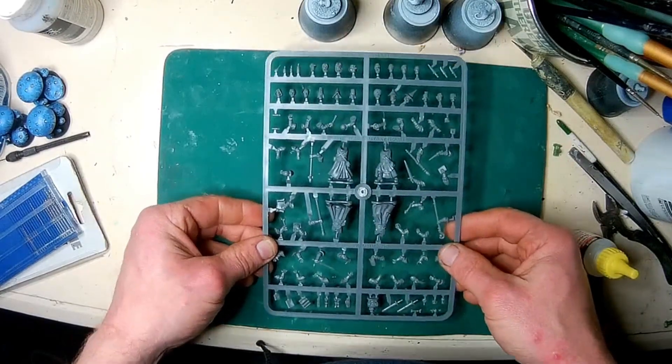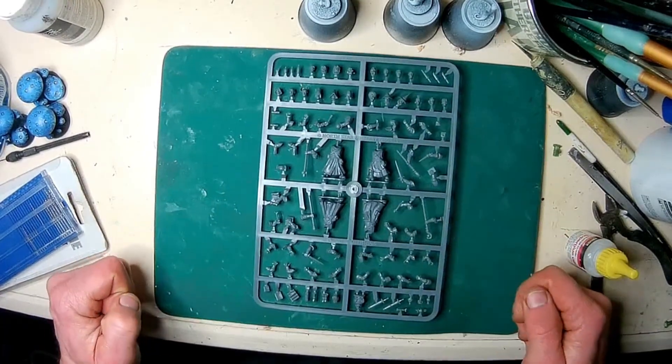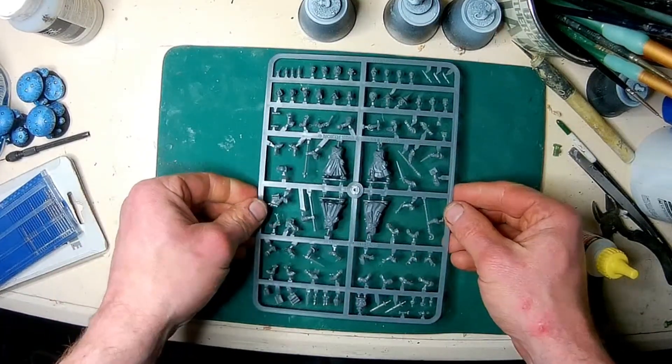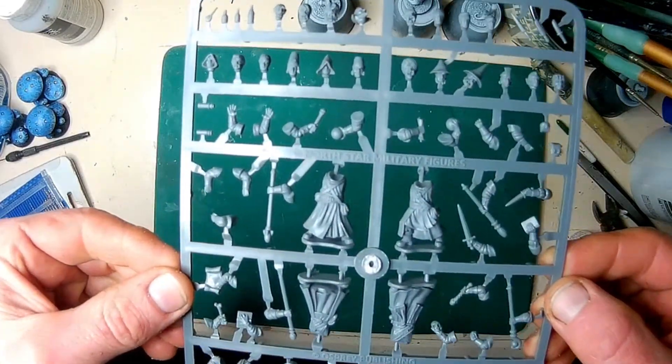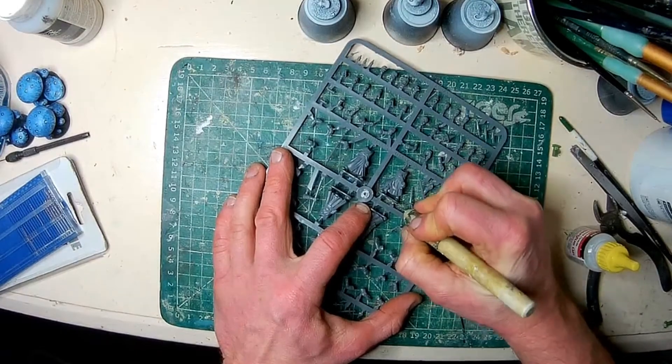Not only that, but there are way more arms, heads and accessories on the Frostgrave sprue than the four bodies require, so that's a pretty collection for your bits box once this build is done. Let's get de-sprueing.